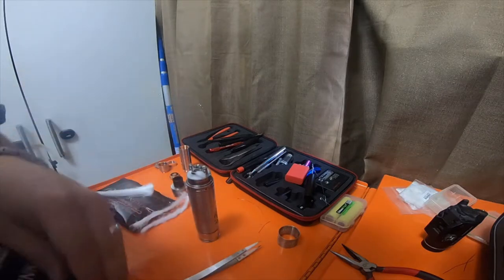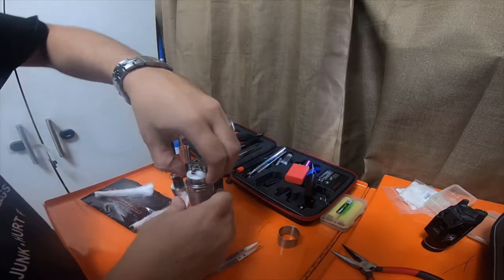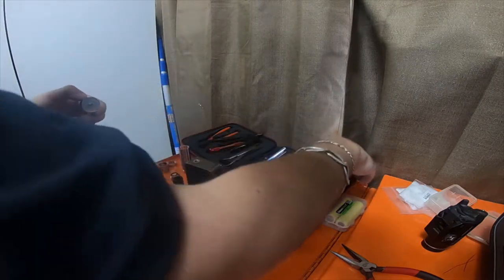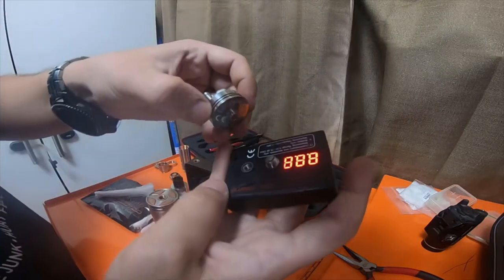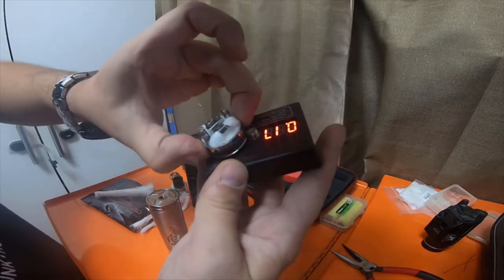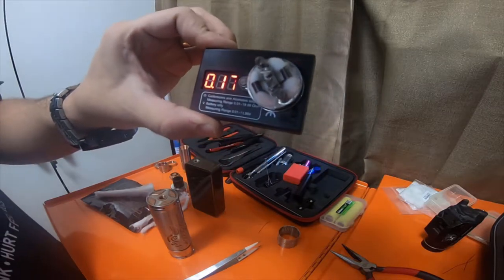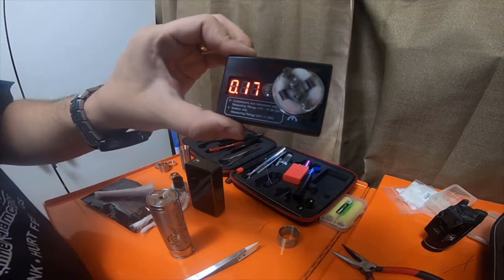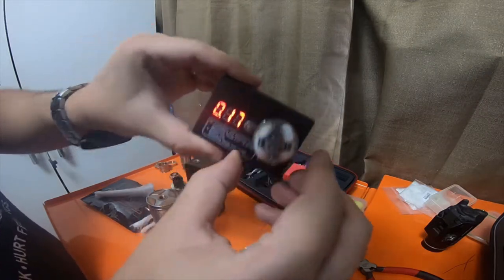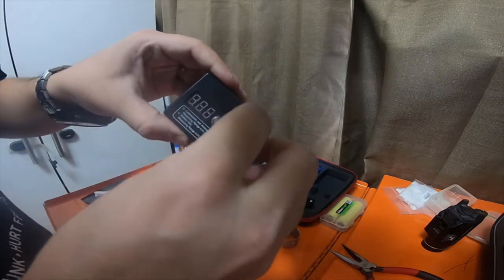I'm going to hook it up to this limited edition Snow Wolf and check the ohms. I can also test it on this ohm tester right here. Turn it on — it's at zero. This one barely fits. It is reading at 0.17, which is actually almost just like the first coil — first coil was 0.16, just a hair different. And just in case, we'll test it on a different coil checker.